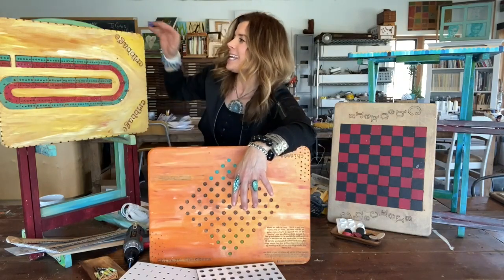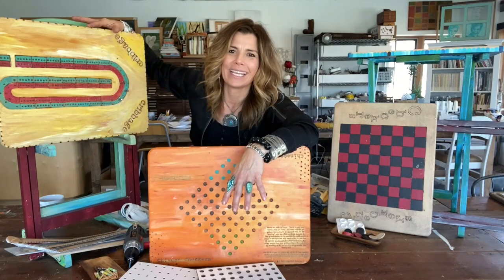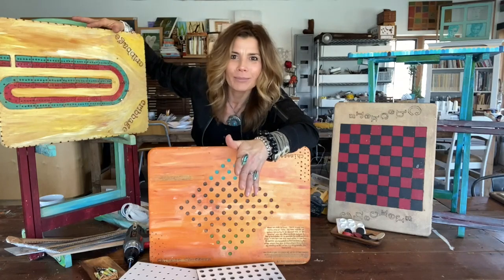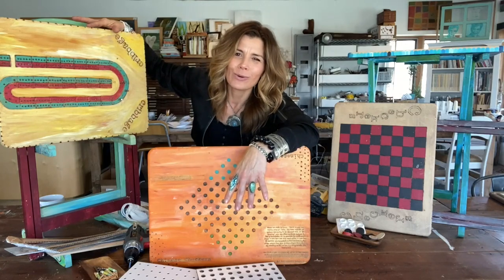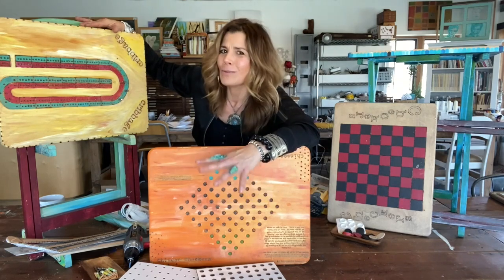This is one of my favorite game projects: taking an old set of TV trays and transforming each one into a different game. These TV trays are the solid wood ones — you can still buy them new, or find them at thrift stores or garage sales. They're easy to work with; you can paint on them, wood burn on them, and drill on them.